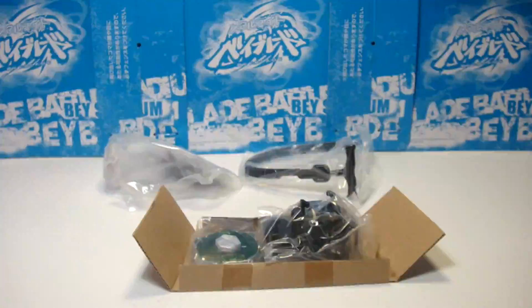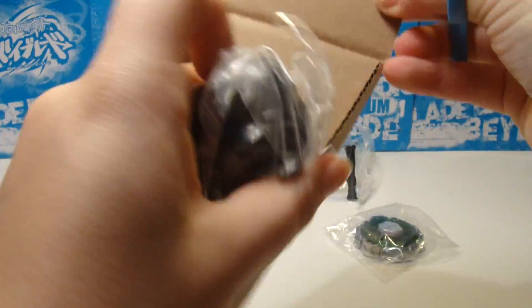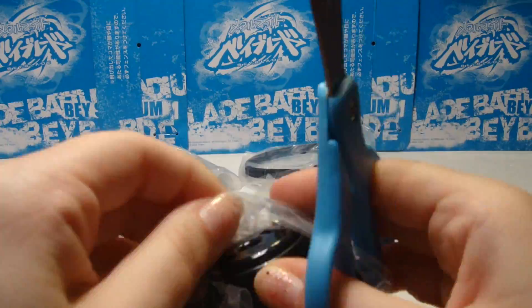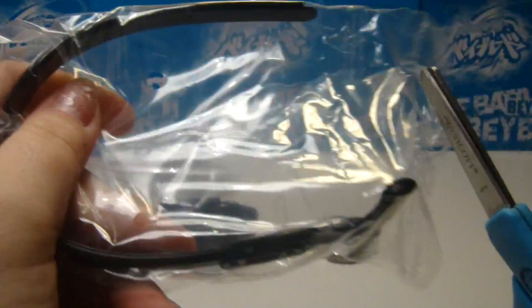So now we are just opening it — I sped it up — and we are now going to review the parts of the bey, review the other parts, the light launcher, the ripcord launcher, and more.